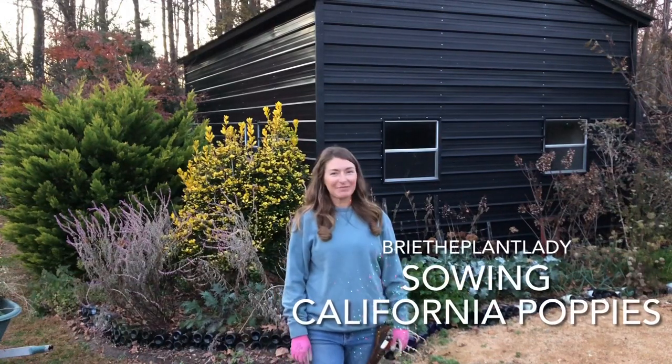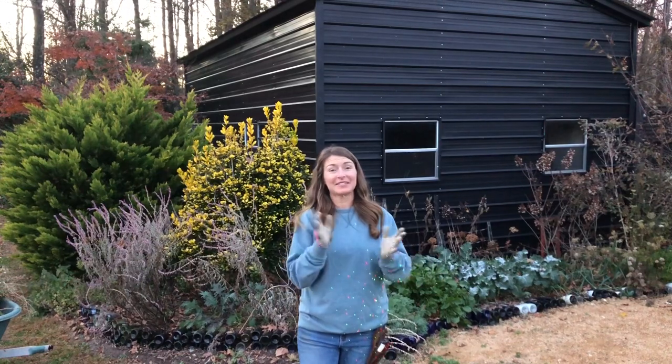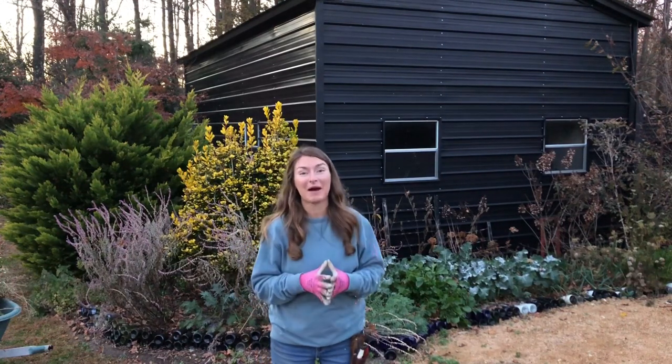Hi everybody, I'm Bree the Plant Lady. With just a few more minutes of daylight, I'm gonna take advantage and get this corner cleaned up in preparation for sowing more California poppies tomorrow.